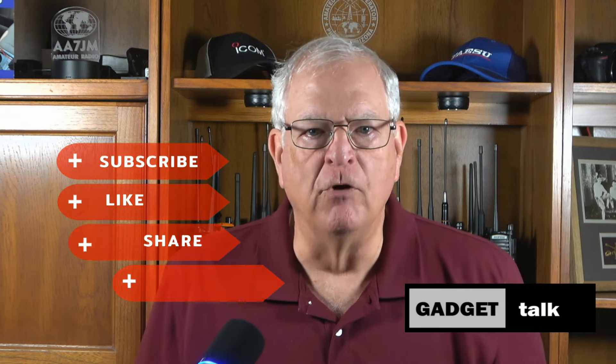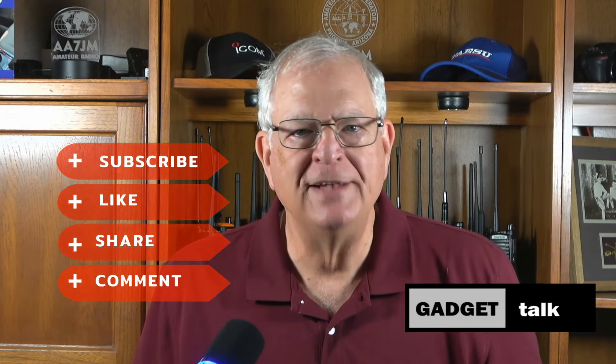Thanks for choosing this Gadget Talk video. If you find it helpful, please click the thumbs up button and subscribe to the channel. I really appreciate it.